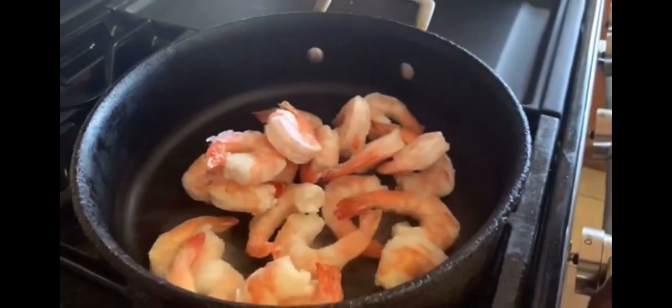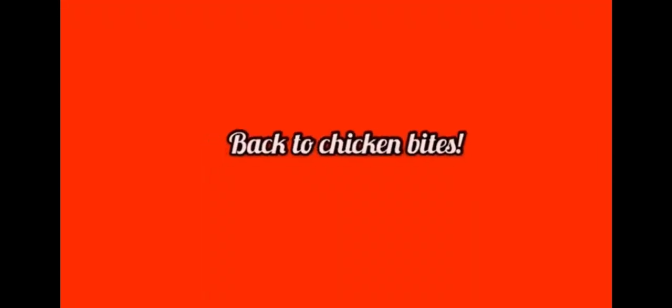Shrimps — I'll shrimp them, put them in there, sauté them with some butter, add a little seasoning on there. Put my rice in there after they're sautéed. Put a little soy sauce in there. That looks good.